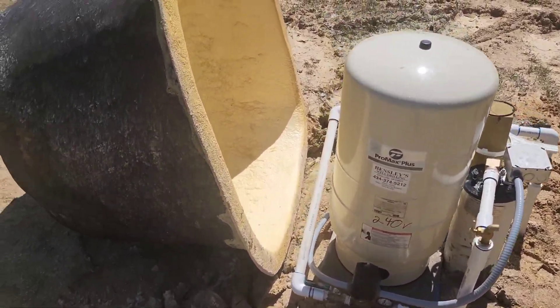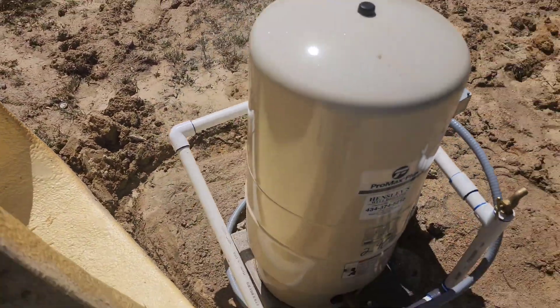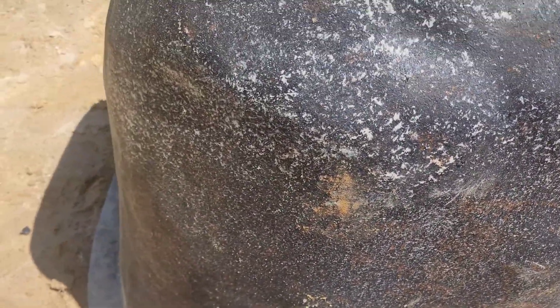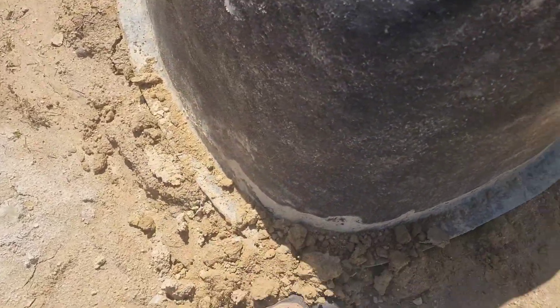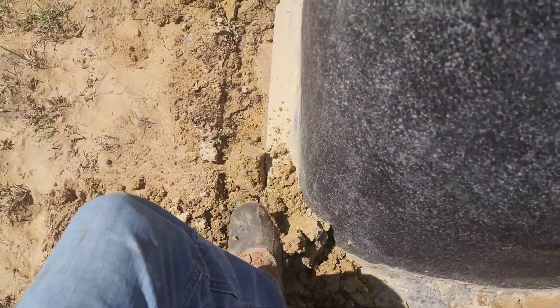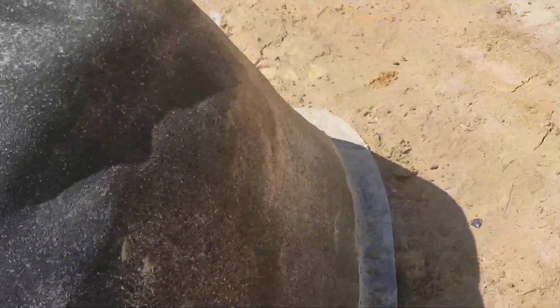I'm going to go ahead and flop this rock back on this bad boy and get on out of here. The customer is not here right now, so I wanted to energize the system and stare at the pressure gauge to make sure nobody had forgotten a sink left on in the house. When I got here, that fitting had cracked and they had it off.